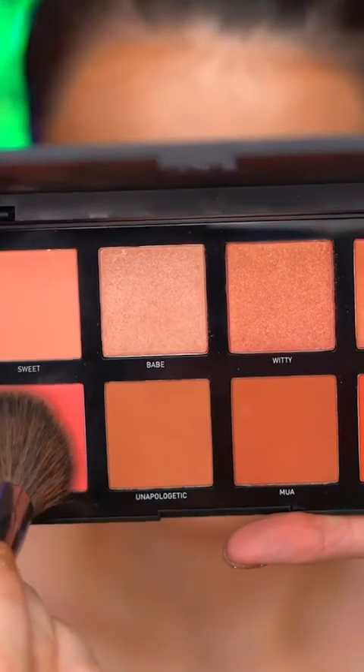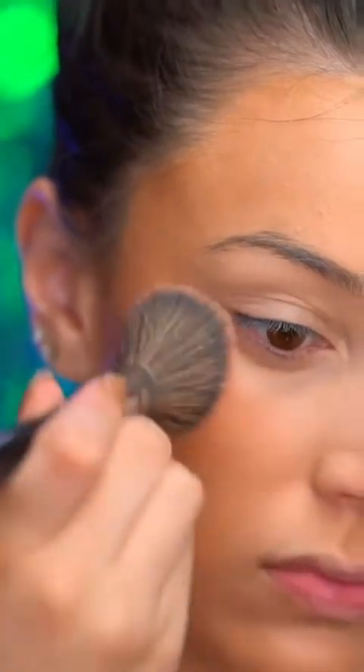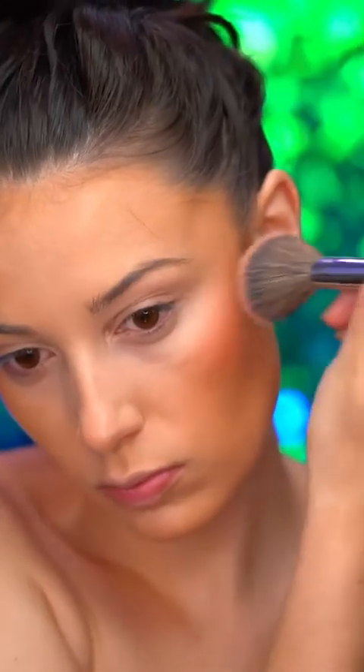Apply a coral blush to the apples of the cheeks, and the apples are the roundest part of the cheek area.